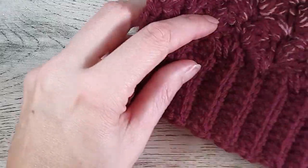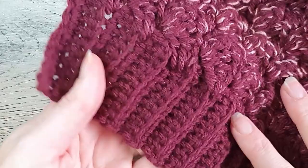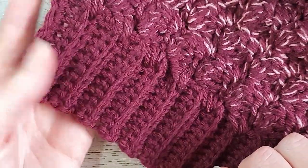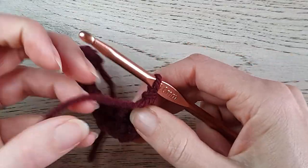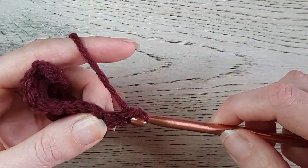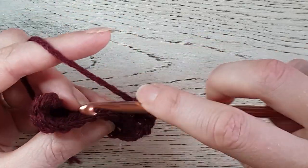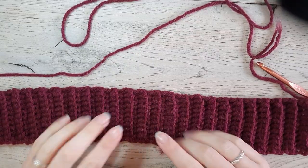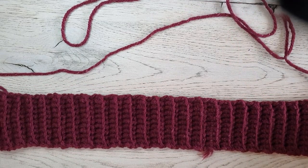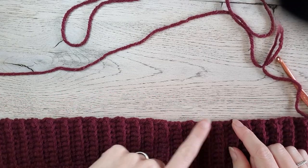So keep working until you have as many rows as you need to make the length you need. You see it gives a nice ribbing by working in the back loops only. Keep working in the back loop only: chain one, turn your work, and in every back loop a single crochet. You have ten stitches in every row. My band is done — I made 52 rows to create this band. Now we start making the pattern along the side of the band.